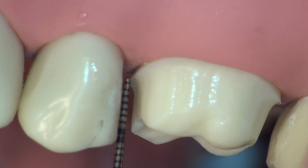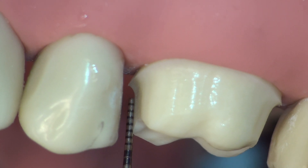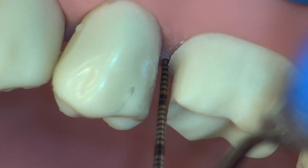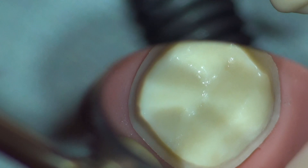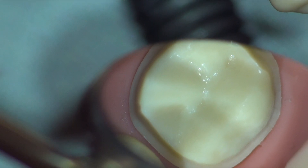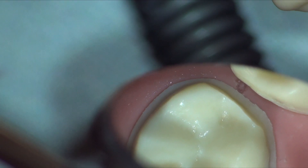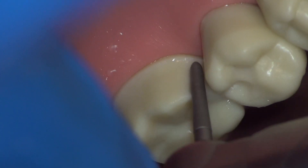Interproximately, we notice the finish line is too supragingival. From this view, we can also appreciate that the contour of the axial wall is exactly that of half of the chamfer burr. We correct the finish line position to 0.5 mm supragingival and confirm. It is essential to evaluate your axial reduction circumferentially from the occlusal view using a mirror. With this view, we can immediately see thin areas of our finish line — in this case the mesiolingual and distal lingual areas. We correct those sharp line angles in the same smoothing manner.